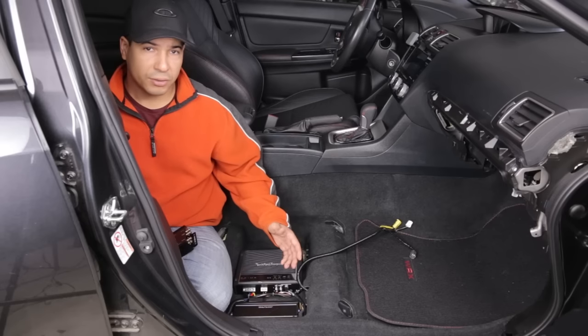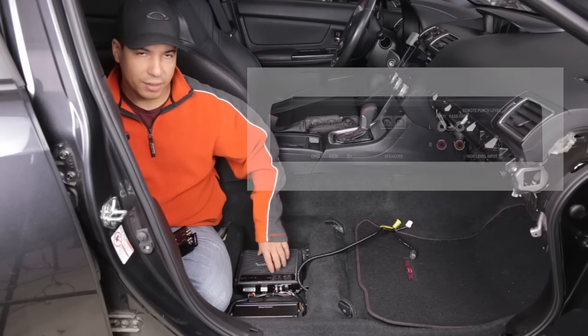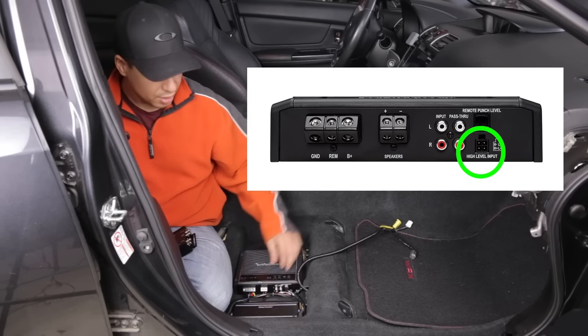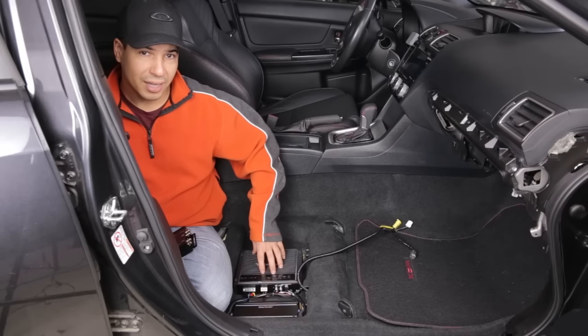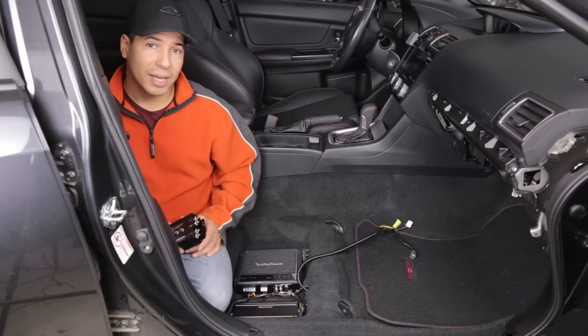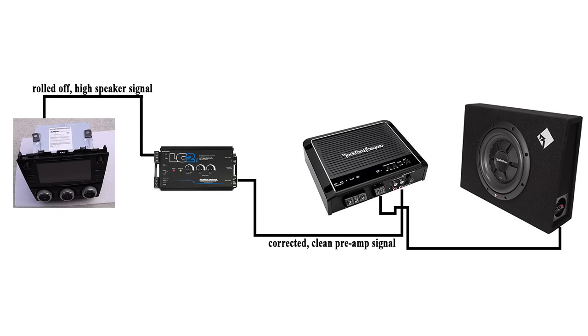Unfortunately, factory stereos do not have preamp output, so you basically have two options. You can either get an amplifier which accepts high level — that already amplified speaker level signal — and hook it up that way, using the built-in line-out converter inside the amplifier. Or you can get a line-out converter, which converts that high-level speaker input into low-level RCA preamp outputs, and then feed these low-level preamp outputs into your amplifiers.